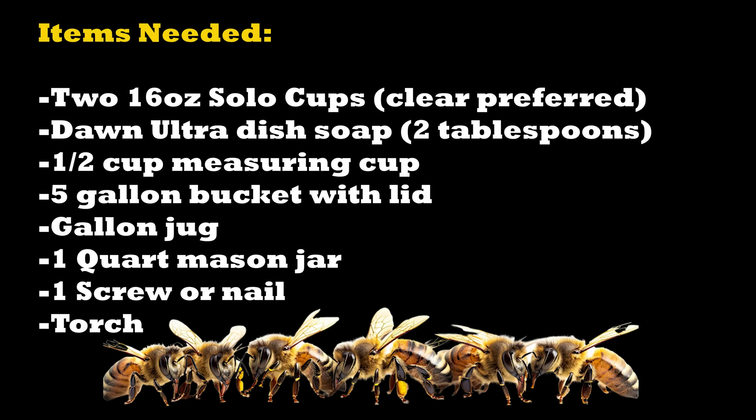Items needed: two 16-ounce solo cups, Dawn Ultra dish soap, a half-cup measuring cup, a five-gallon bucket with a lid, a gallon jug, one quart mason jar, a screw or a nail, and a torch. All of this will conveniently fit in your five-gallon bucket like a toolbox, making it easy to carry to the bee yard — with the exception of the nail and the torch, which you only need once.